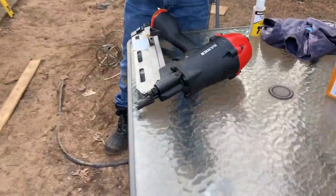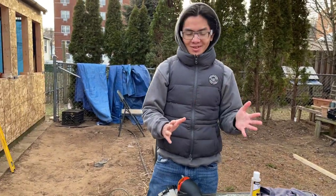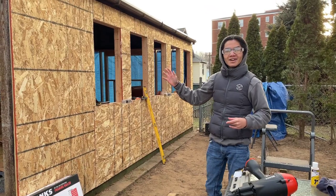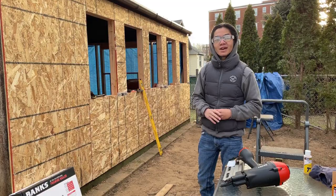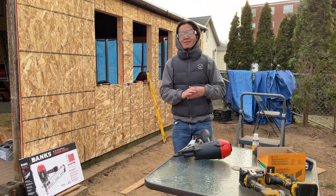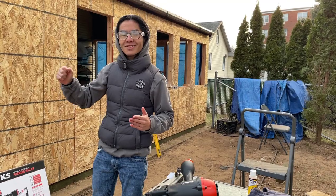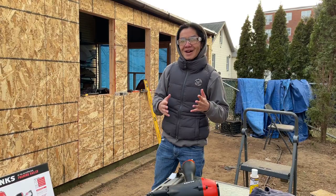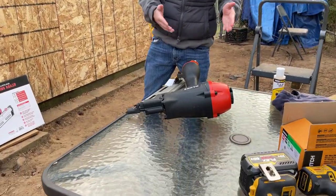Here we have the Banks framing nailer. It's actually my first time using a nail gun, and there are many reasons why we got this. We were working on a framing job for our sunroom. My mom was complaining about my dad — when he was nailing the framing, his hammer impacts kept shaking the house. So my dad used my mom's complaints as an excuse to buy a new tool. He also just likes getting new tools in general.